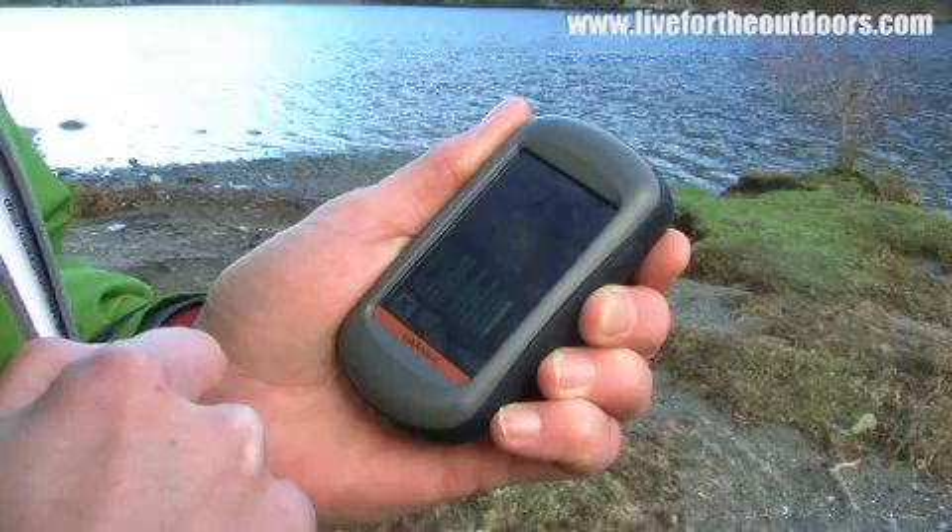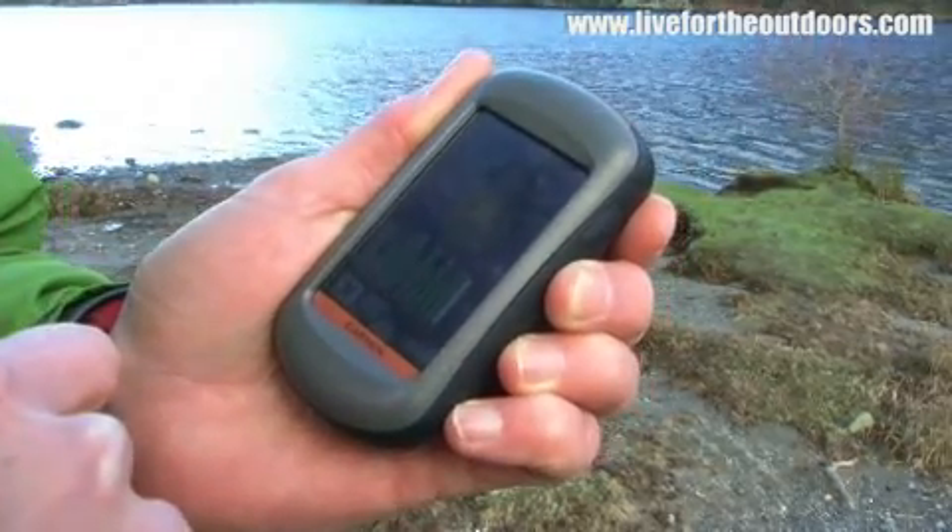It's a fairly neat construction and the touchscreen does work really well. It certainly shows that the touchscreen is the way forward for GPS receivers. Now that we've got the touchscreen and the OS quality mapping, what are we going to put on there next?